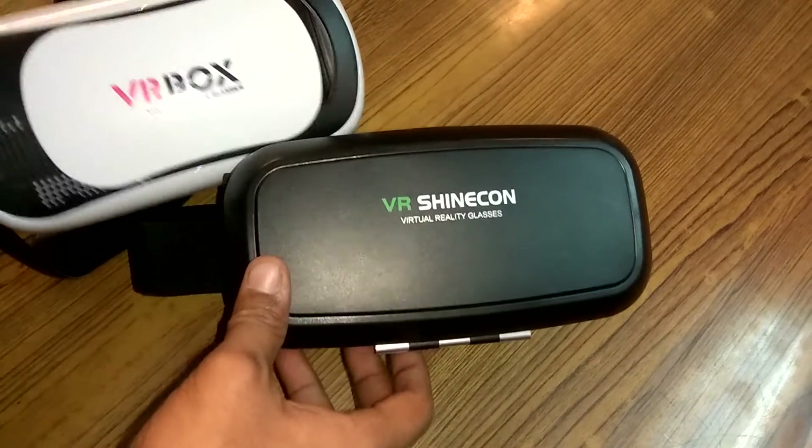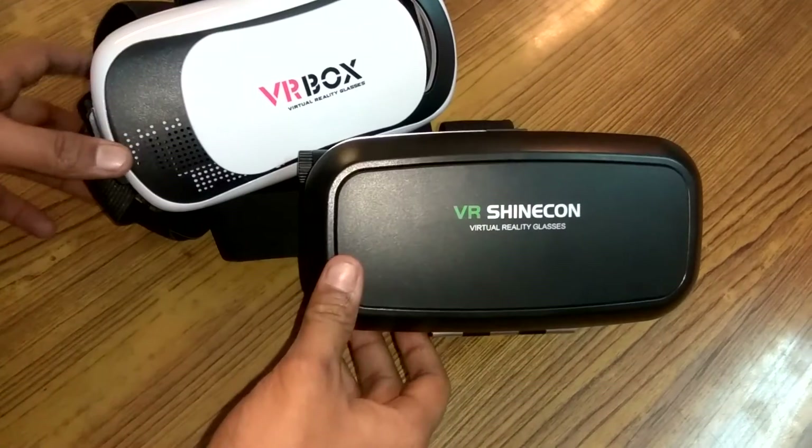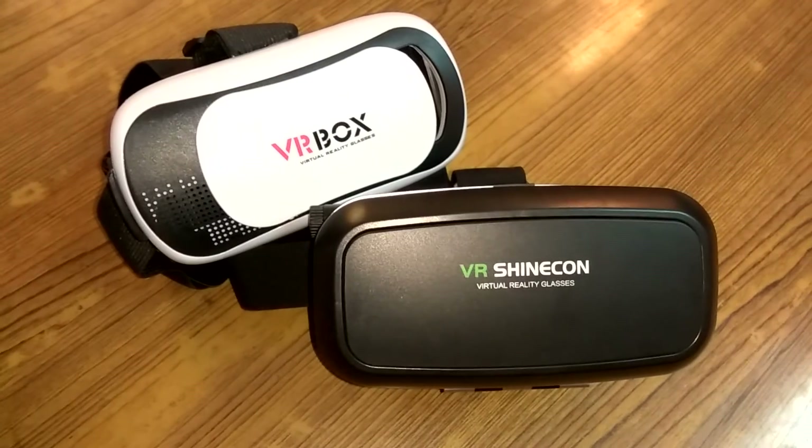This was my quick comparison between both of these devices. Stay subscribed to my channel for more such videos. This is Swastik signing off — thanks for watching.